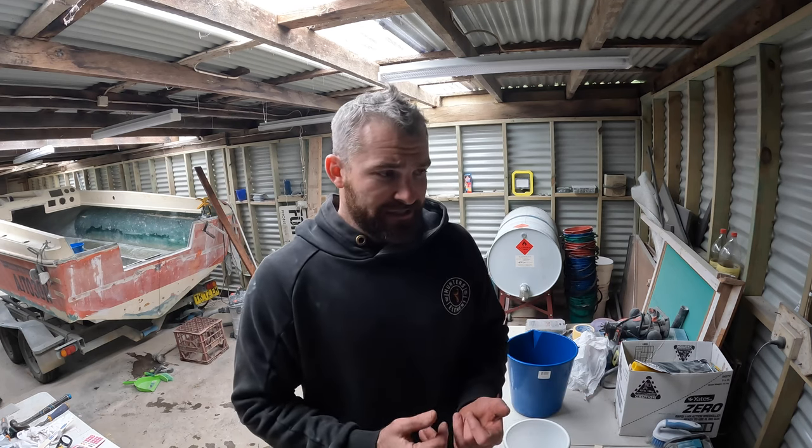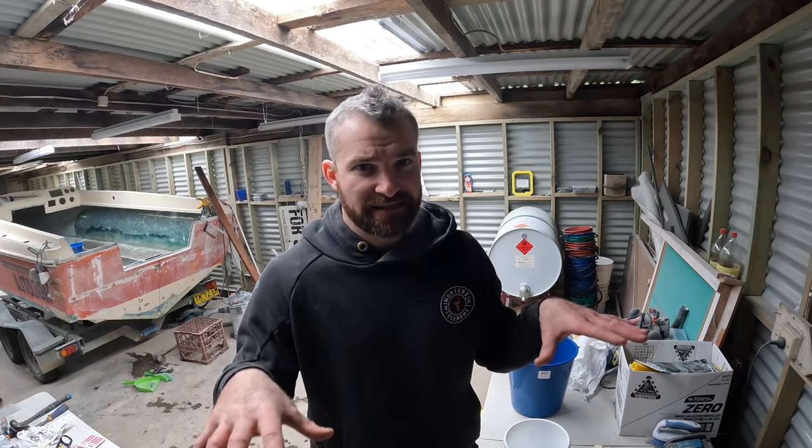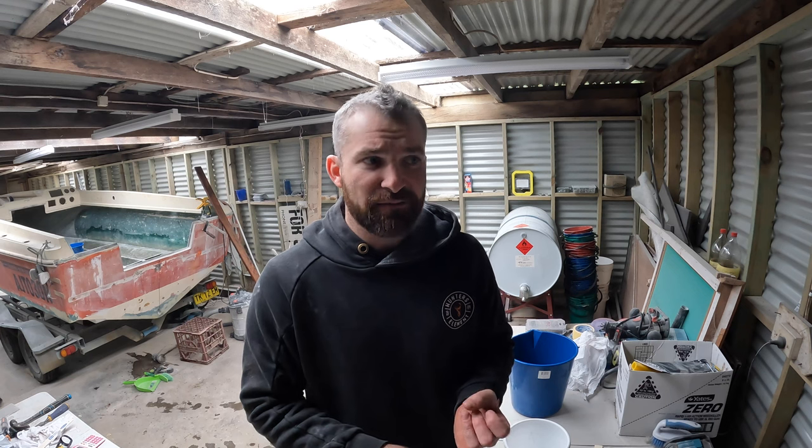That's going to add 40 kilos of weight to the boat. I'm just going to fill those voids and then we'll cut it off flush, resin seal the top with a coat of resin, and that's essentially what we'll adhere our floor down to — in between the stringers and those cross members, and it will glue down to that.